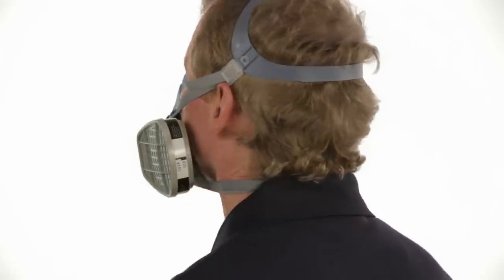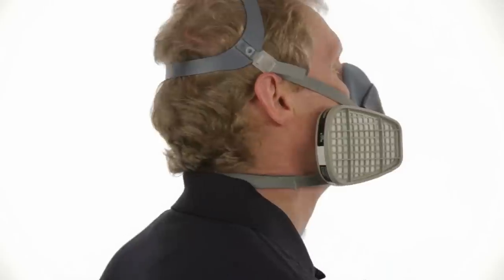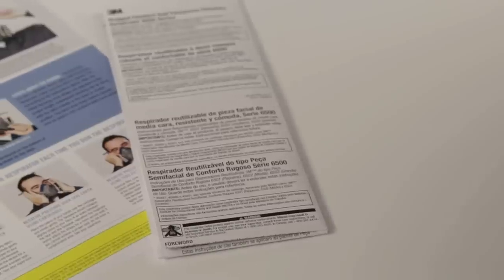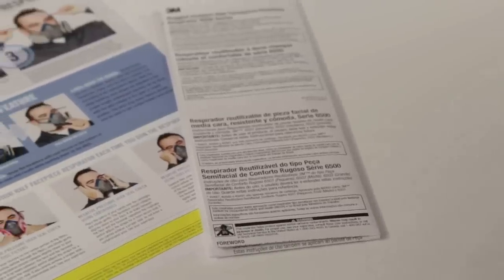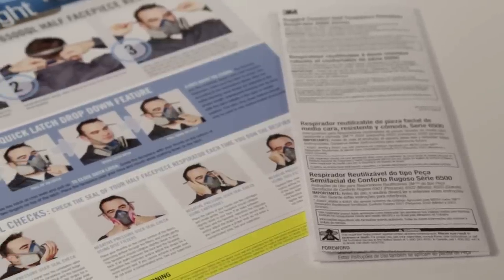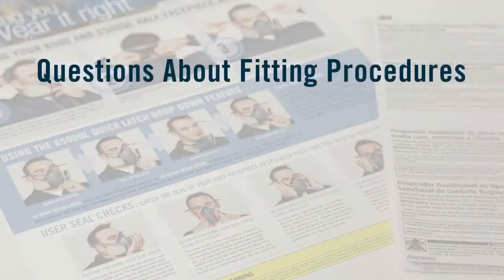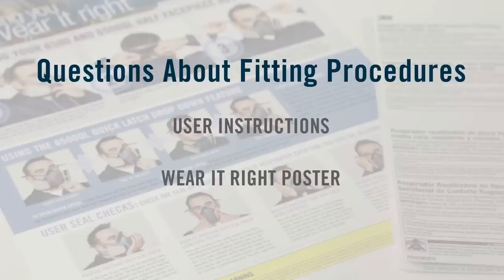Each time you wear a respirator, you must know the proper fitting procedures and follow them carefully. Today, we will introduce you to the half-face-piece respirators made by 3M and provide training on how to both use and obtain optimal performance from your 3M respirator. If you still have questions about correct fitting procedures after viewing the appropriate segment for your respirator, review the information provided in the user instructions. Check the steps on the poster provided by 3M or see your supervisor.